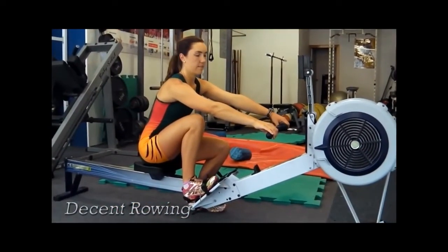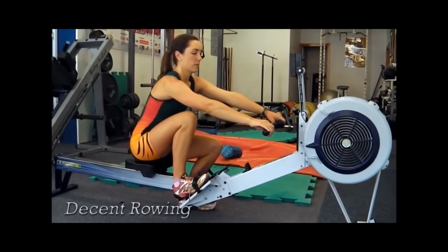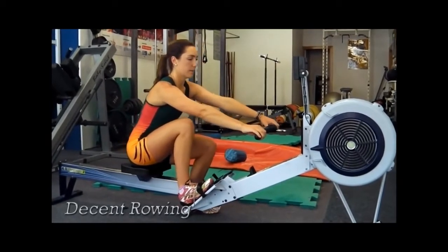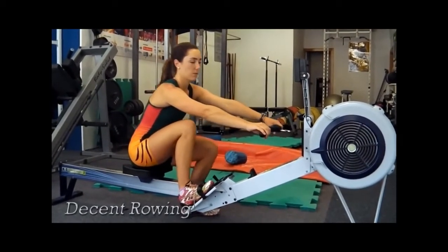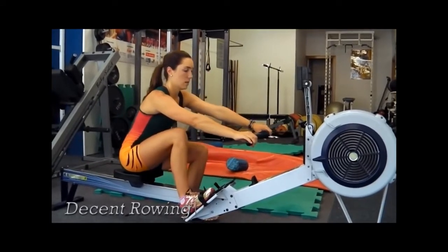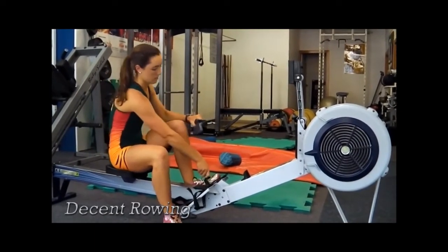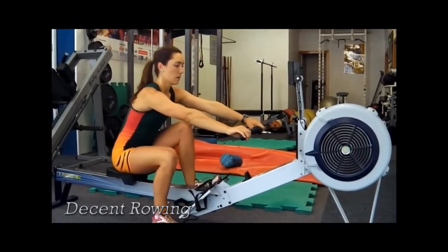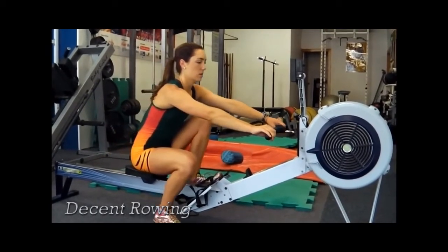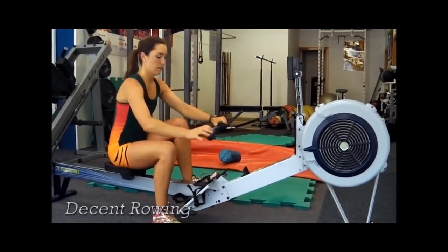What we're trying to do on the ergo is to get the feel of the catch where you have the tension loaded on at the same time as your seat moving back. You don't want your seat to move or your body to go back before you have the tension on the chain — you want it to happen all at the same time. So you practice just small movements where you're getting the feel of it all together, then you swap legs and do the same thing.